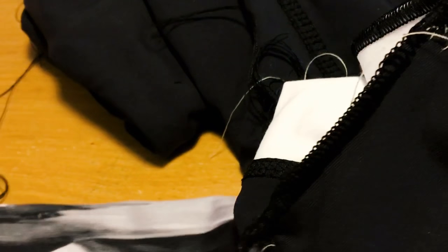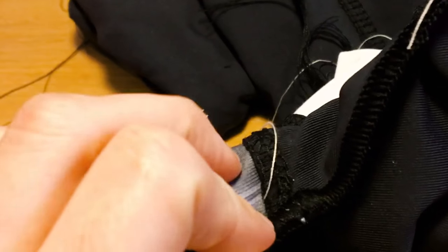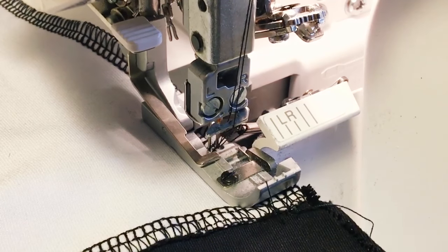Fingers crossed. Well, my fears came true — I can't flatlock those thick layers of seams, so I need to redo that and instead do a regular overlock seam. I hate it when this stuff happens. Will the second time be a charm? Fingers crossed this one will work.